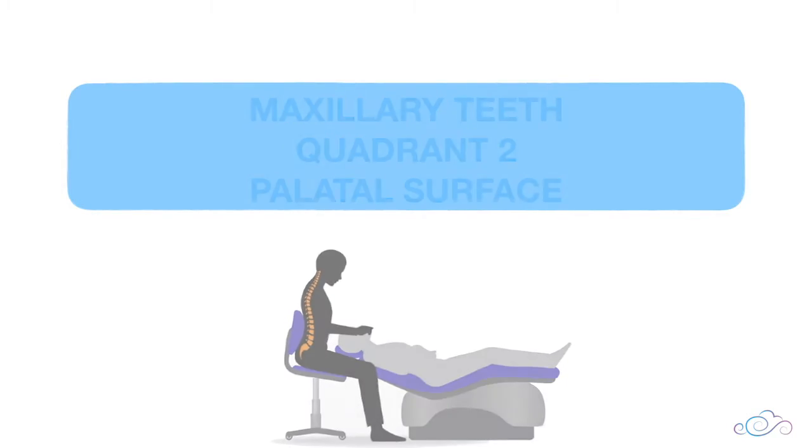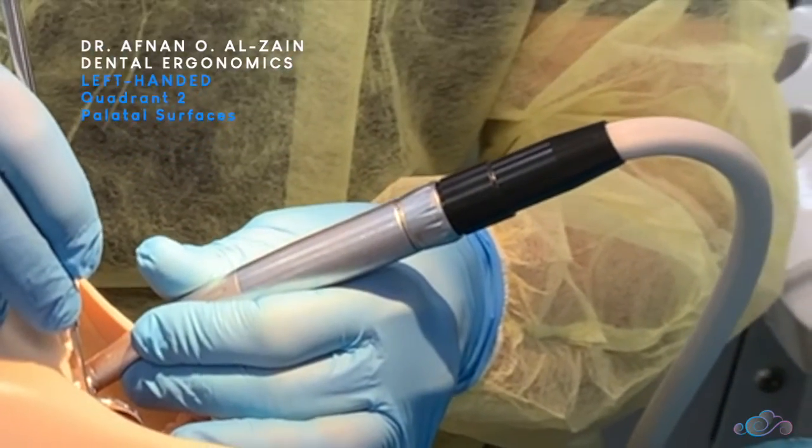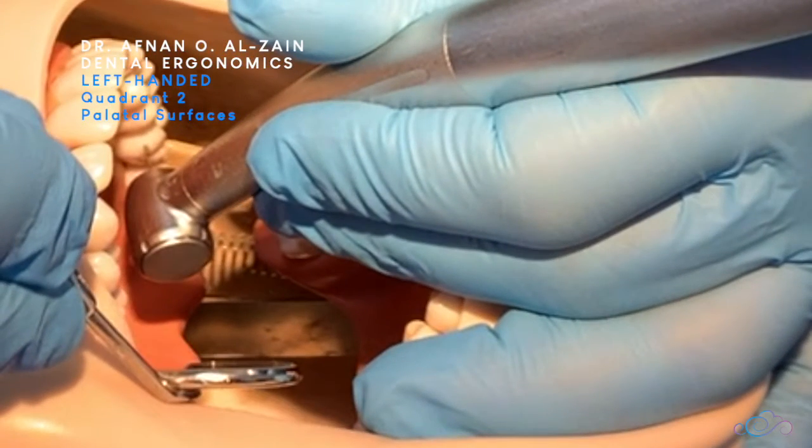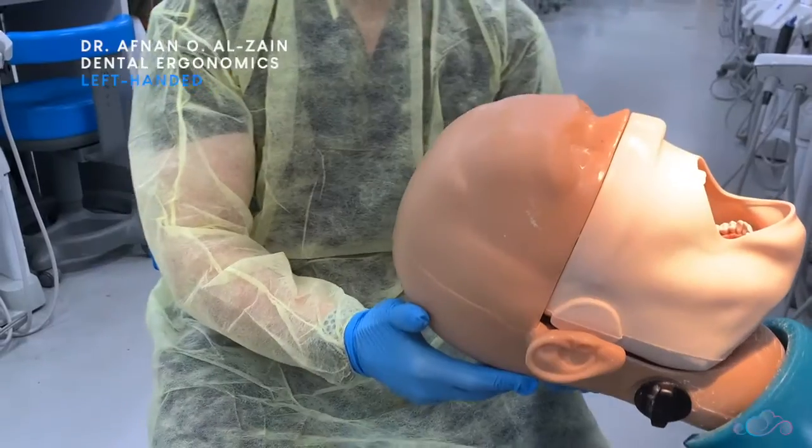Moving on to the palatal surfaces of quadrant two. You're going to sit on the left side of the patient or left rear, then place finger support, place the burr perpendicular to the surface, and look indirectly through the mirror.